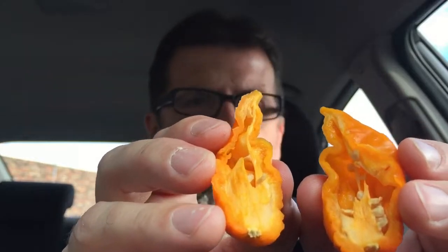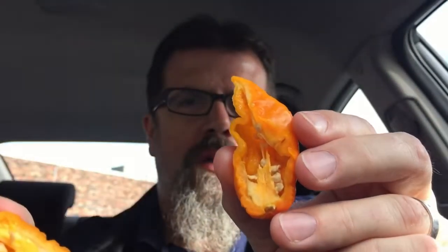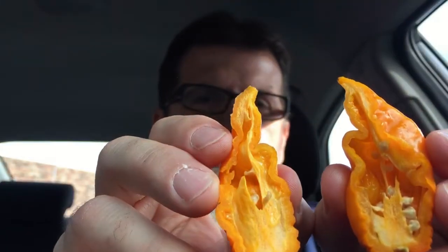So I'm going to go ahead and bust into it — let's cut it open. Nice thick pepper. It doesn't look too menacing, but it's got some nice capsaicin there. It's not too oily, but it doesn't look like it's that tame either.